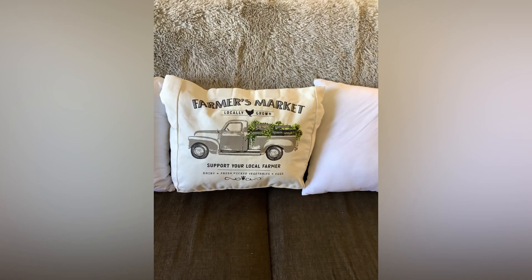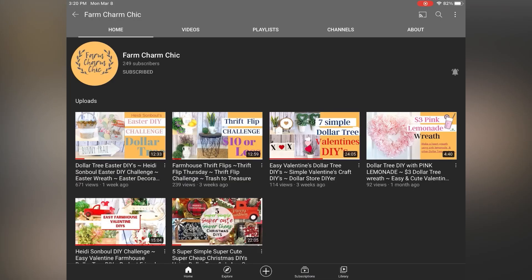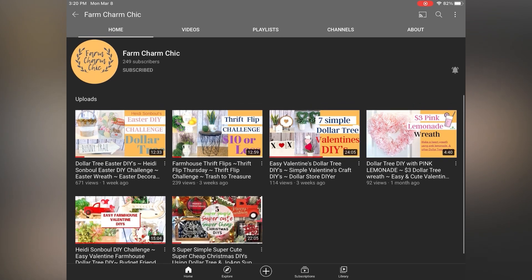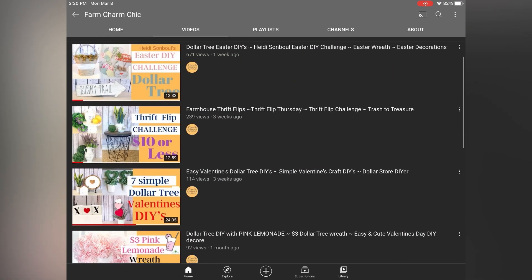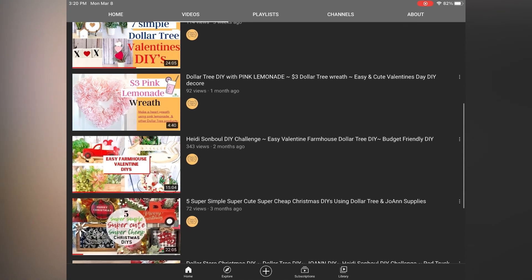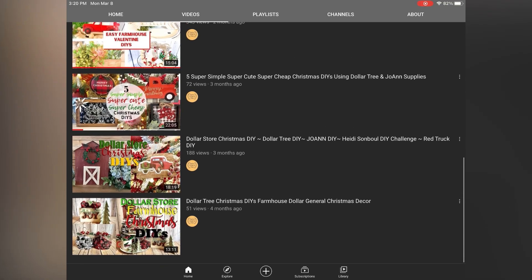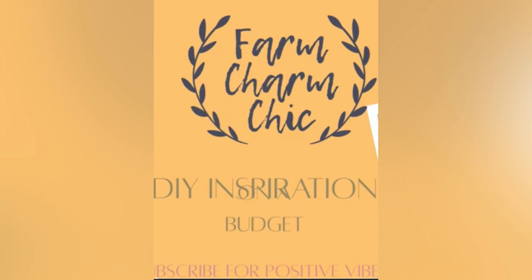Y'all, I'm in this collaboration with Emily at Farm Charm Chic. This is our five projects for five dollars or under — we're each going to do five different projects, each under five dollars. I'm so sorry, I just realized that project was a little bit more than five dollars, Emily. But y'all make sure you go visit Emily over at her channel — she's amazing and has some amazing DIYs. Subscribe to her and let her know that Missy sent you.